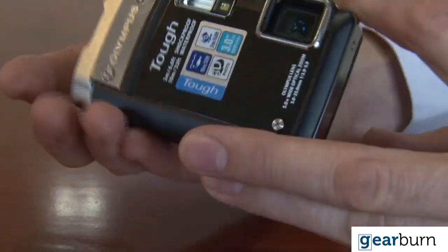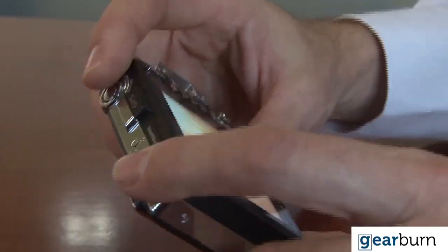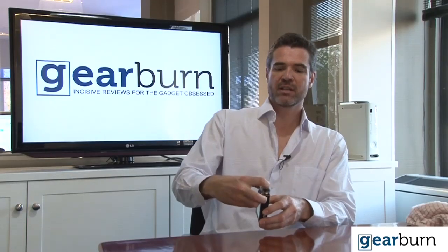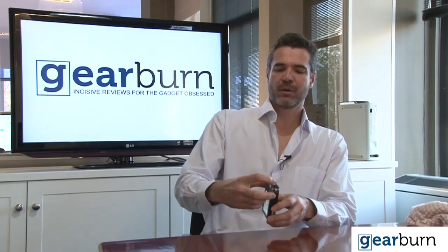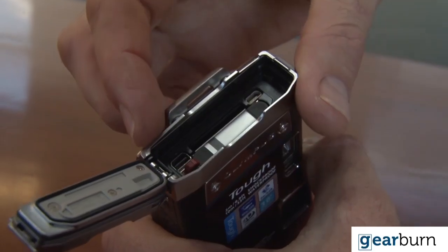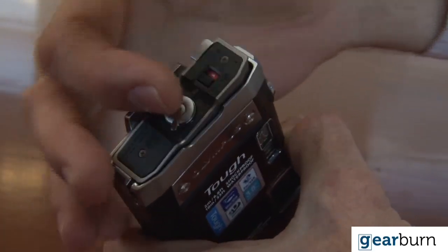If you fire it up, nothing moves — the zoom mechanism is hidden behind this waterproof armored glass. It's got a double action release, so you first have to open that, then pop that inside, where you find the battery, the mini HDMI, the USB connector, and the SD card socket.